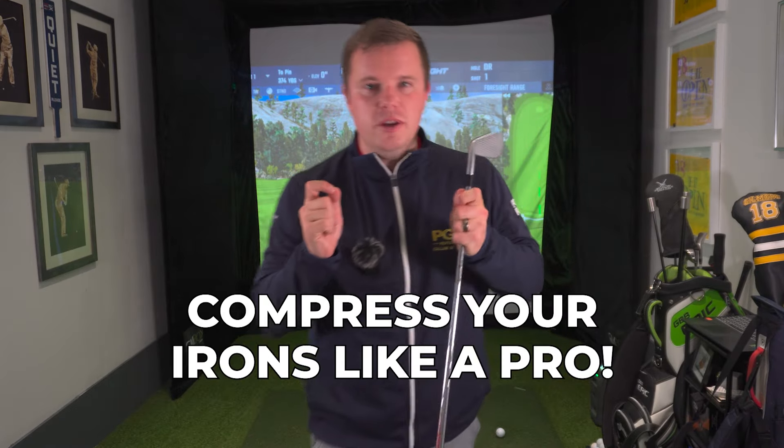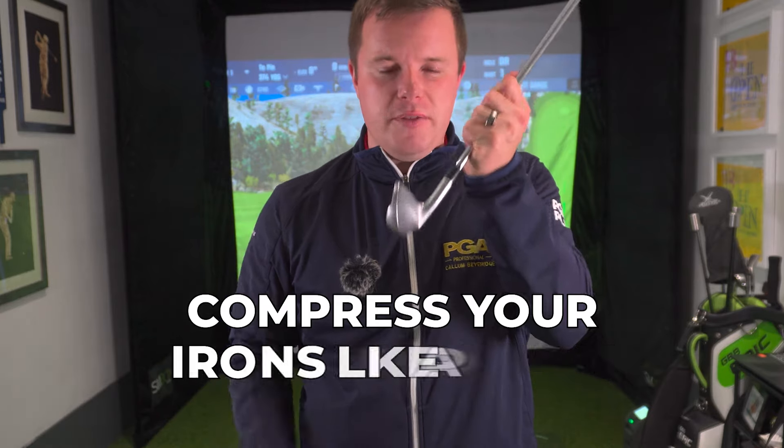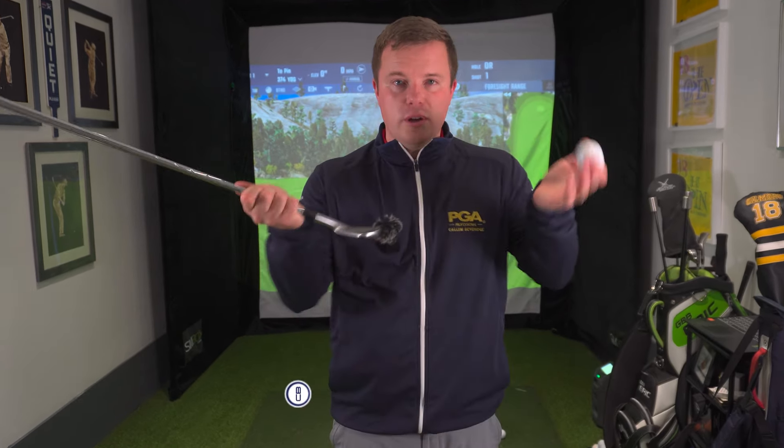Are you wondering how to compress your irons? How do you really squeeze the most out of it? How do you hit that ball with forward shaft lean, hit the ball straight, get consistent divots after the ball? This video is going to give you two really easy drills that you can either do with a golf ball or your phone so that you can compress that golf ball so much better.